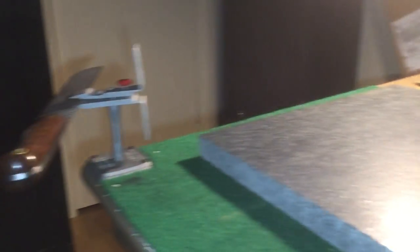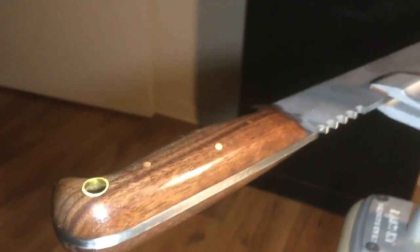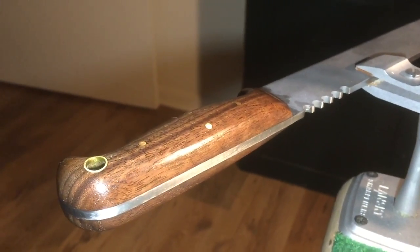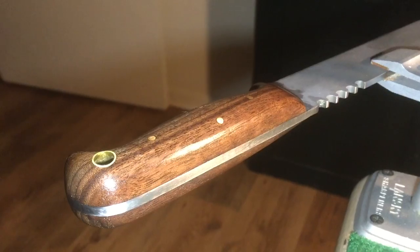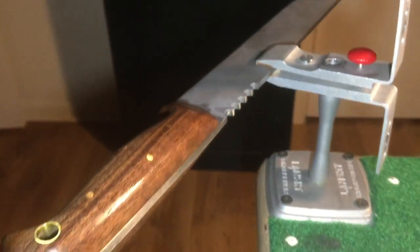I put two coats of true oil on and sanded it back down to bare wood with 600 grit. Now I'm going to put probably three more coats on and it will look beautimous.